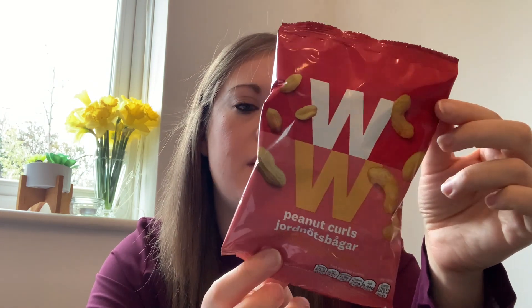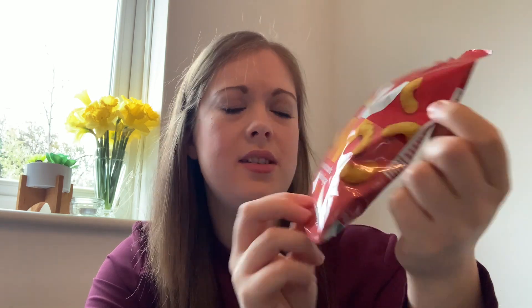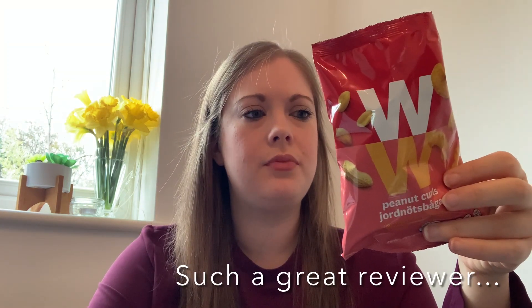Moving to savoury — the first one is the WW peanut curls. These are only two smart points per bag. They are 19-gram bags — quite a large portion — and that's 81 calories. It smells like peanut butter, which I wasn't expecting. They look like Wotsits inside but don't smell anything like that. Trying them again — they don't really taste of anything. Not a fan. Probably won't be looking to get these again. I'm going to rate these three out of ten.